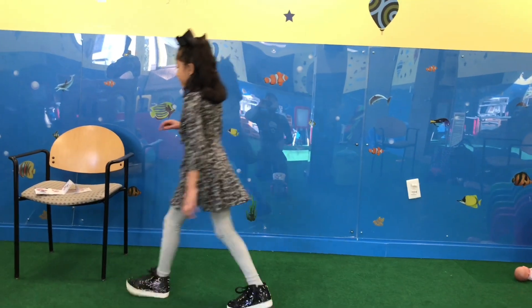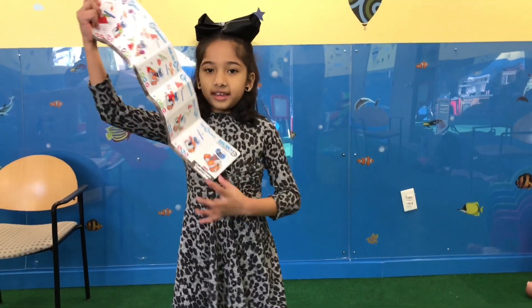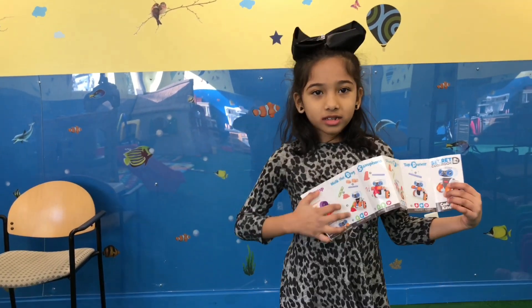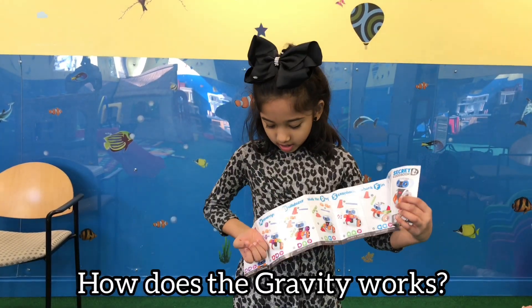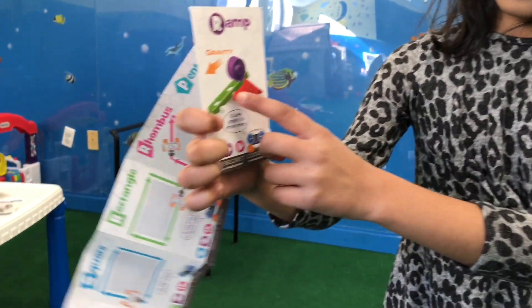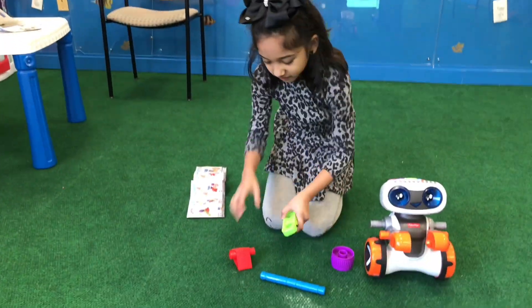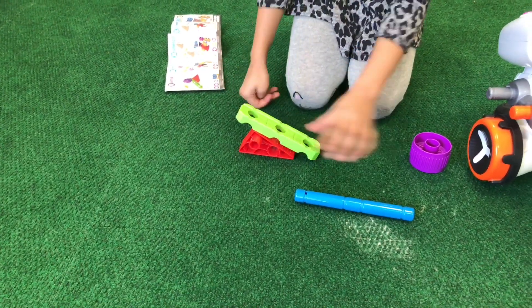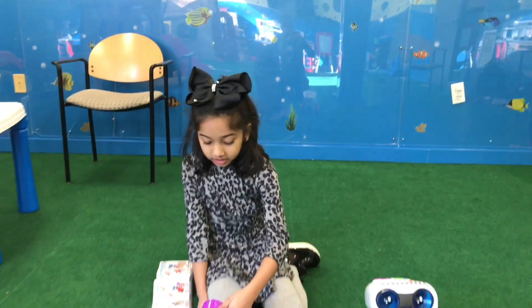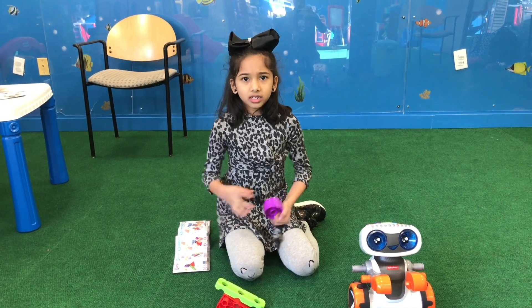Now we have some engineering things and some entertaining things. Here's one engineering thing. Dad asks: can you show the gravity? How does the gravity work? Sure — this is the gravity. We have these tools to demonstrate gravity. We put this circle piece together, and this is going down because gravity's force is pulling it down.